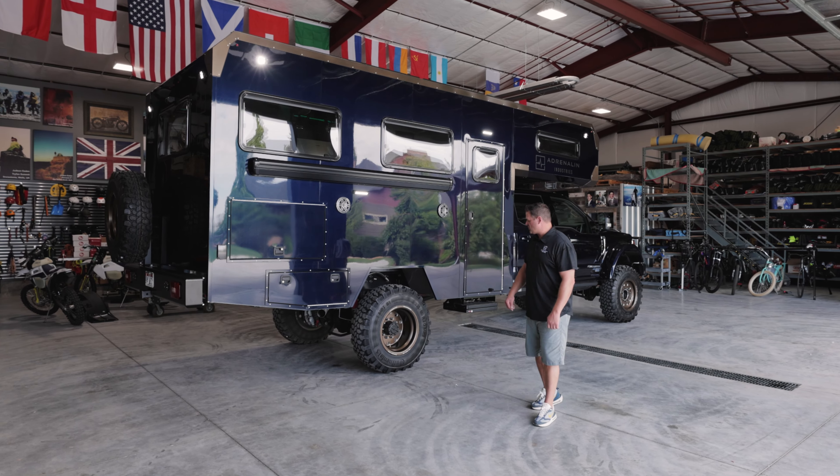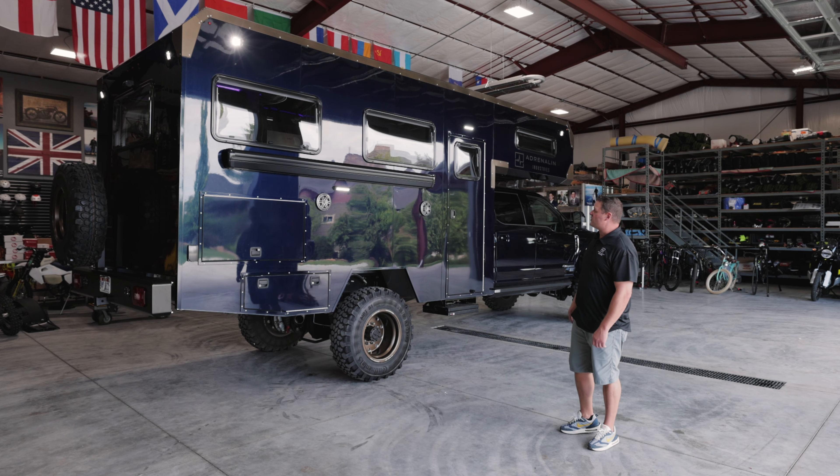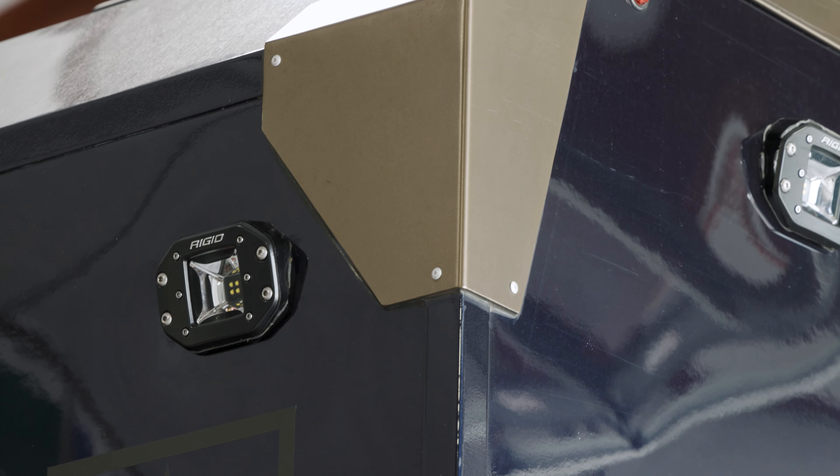We had fun with this one. We chose these aluminum wheels, and once those were on, we knew they would look good with the blue paint on the truck. We wanted to try some accents, so we matched those bronze and powder coated them the same. We're really happy with how those turned out — not only are they structural and help with protection, but they also look really good on this truck.